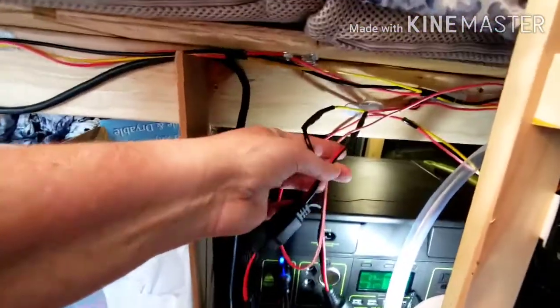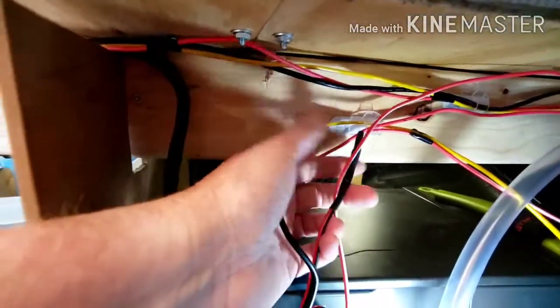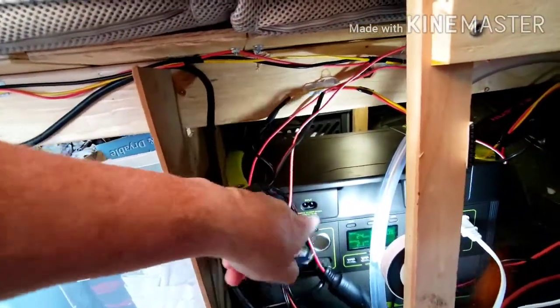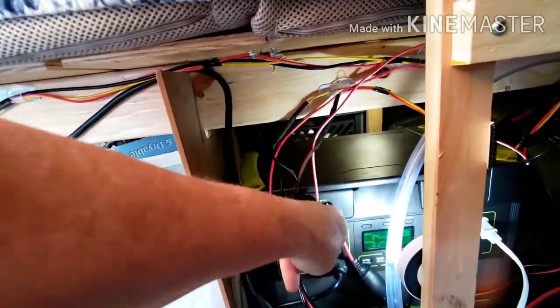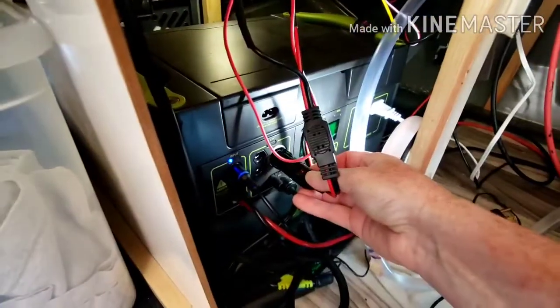The other socket — we cut the outlet off of it and Doug wired the negative and positive right here. Usually I'm not going to want the fan at the same time as the heat, but I wanted to have that option. This just plugs into the Goal Zero.